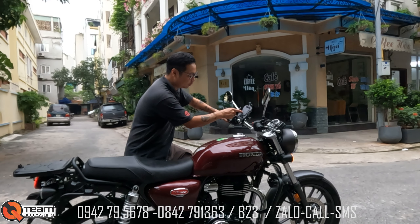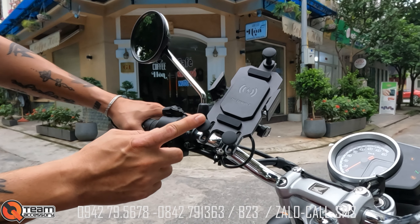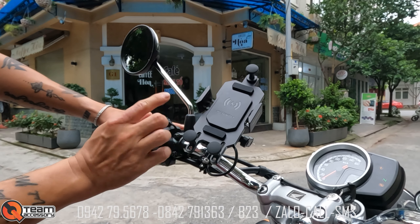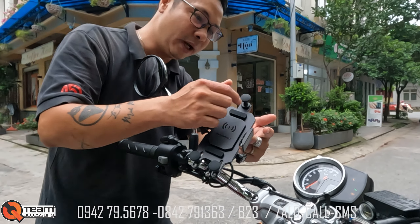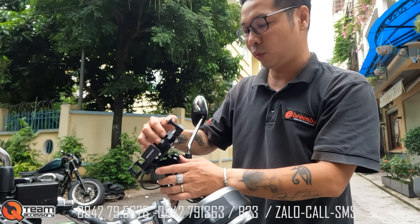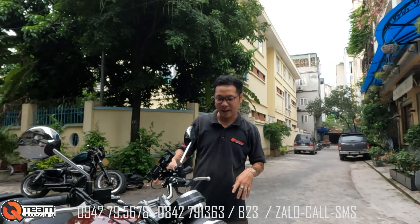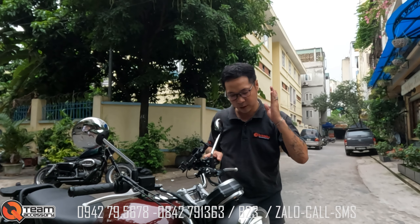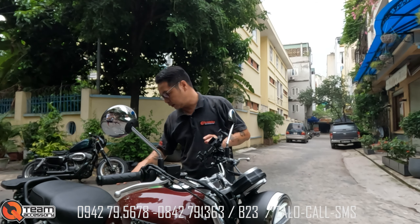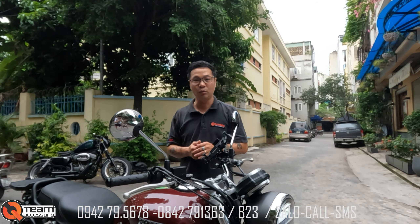Xe còn kèm thêm kẹp điện thoại Motor Work CNC chống rung, anh ấy mua hơn một triệu và tặng theo xe. Các bạn mua về muốn nâng cấp bèo nhún, ốp bảo vệ phuộc, sửa đổi yên thì mình cũng nhận độ luôn. Cảm ơn anh em đã theo dõi. Cô xe liên hệ mình tại B23 Bồ Quảng, Phường Hà Cộng, Quận Hà Đông, TP Hà Nội. Bye bye anh em!